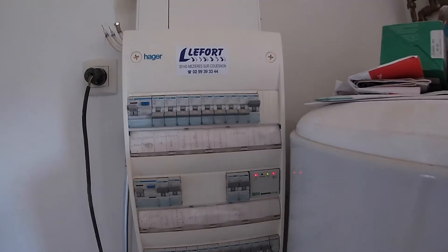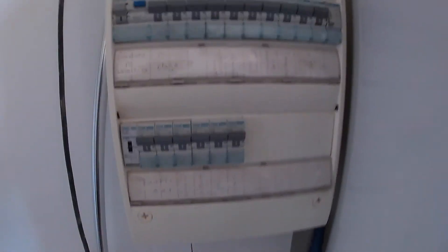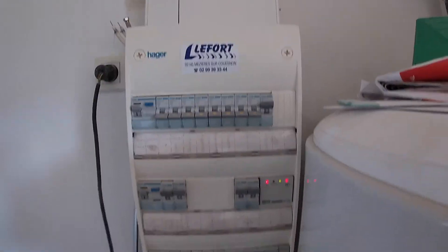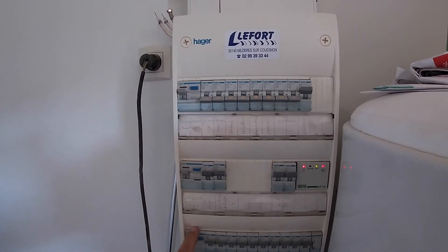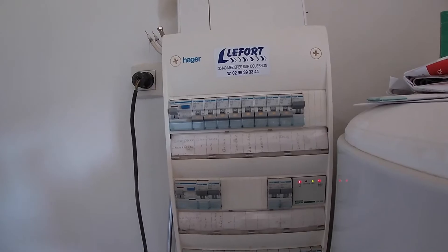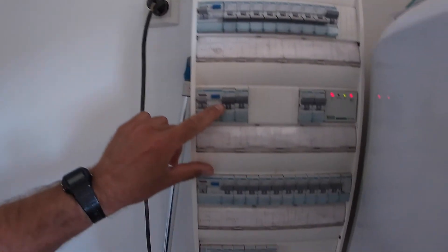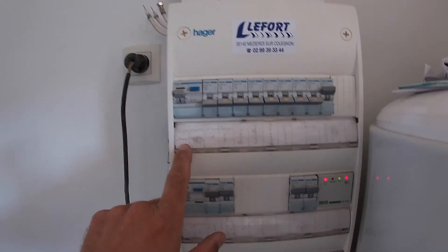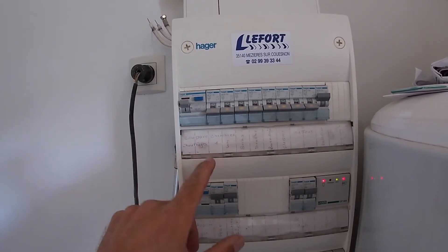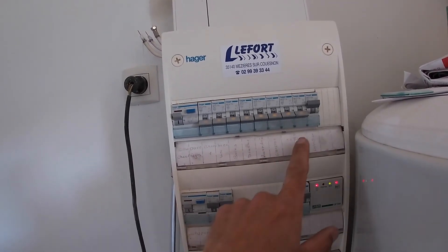So if you're really lucky you've got something like this — a fairly modern consumer unit. It's single phase even though you've got three RCDs, and they're different types: AC, A, and AC, all connected to different things. These are all labeled up, which is very unusual. So you've got heating, bedrooms, bathrooms, shower room, utility room, kitchen, and main room.